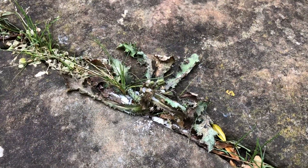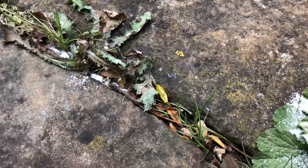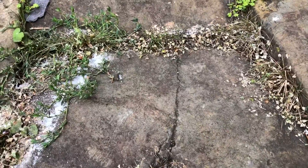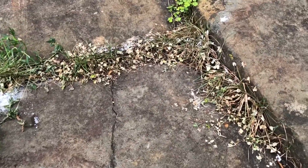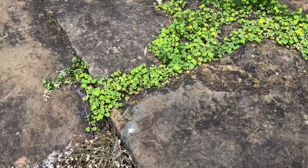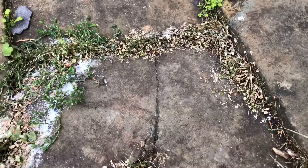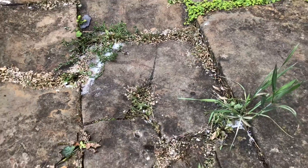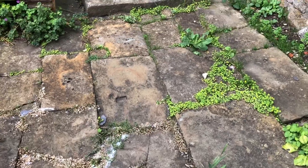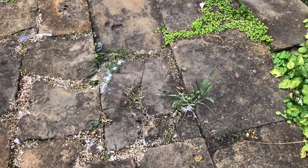It's now day four. As you can see the thistle is looking worse for wear, so it works well on the thistles. And here we are on the other side where I showed you before — that's the bit I haven't done, and this is the section that I have done. If I come up further you can really see the difference from the bits I haven't done to the bits I have done. So that's day four.